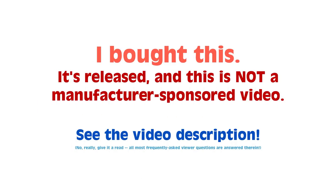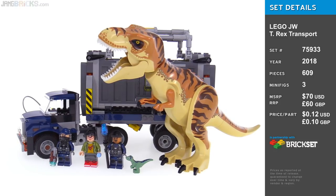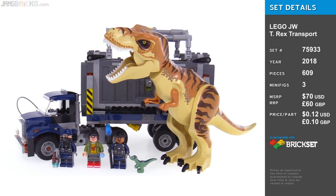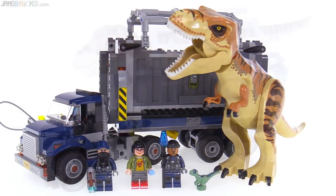Hey folks, this is another LEGO Jurassic World Fallen Kingdom set. It's called T-Rex Transport, and the name is very descriptive and fully covers what the set is all about.